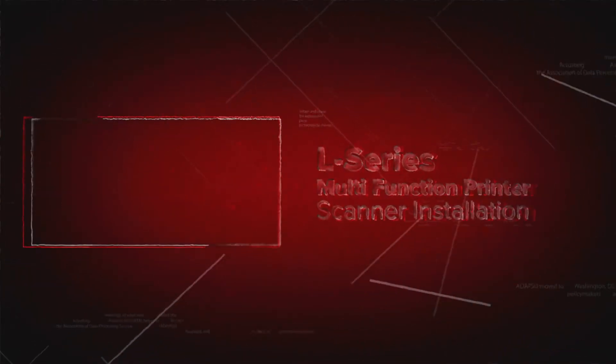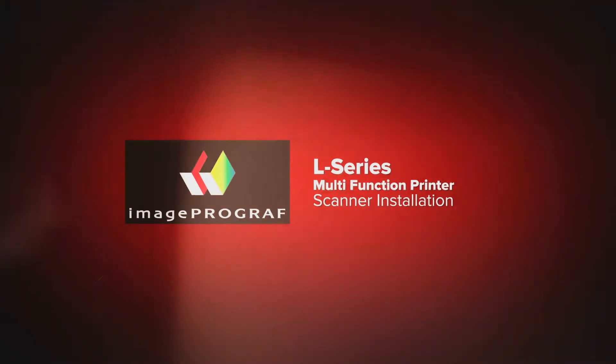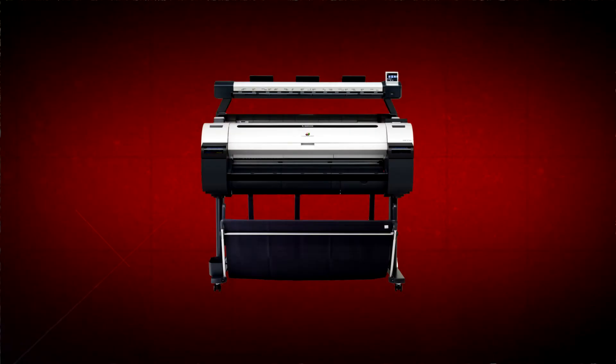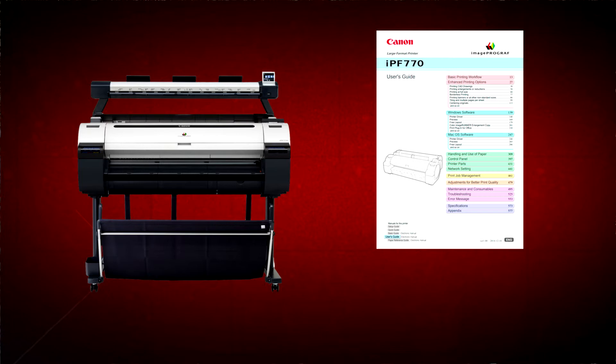Welcome. In this short video we will show you how to install the scanner option on a Canon ImageProGraph L-Series multifunction printer. Before getting started, it's advisable to download the manual for your ImageProGraph printer from the Canon website.